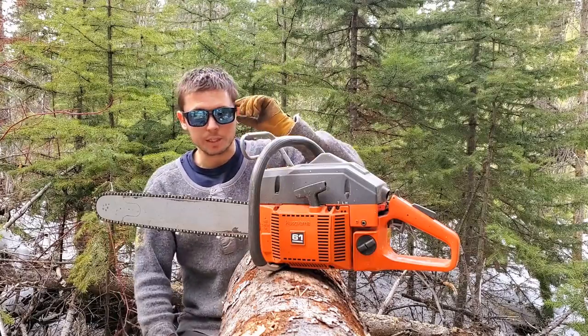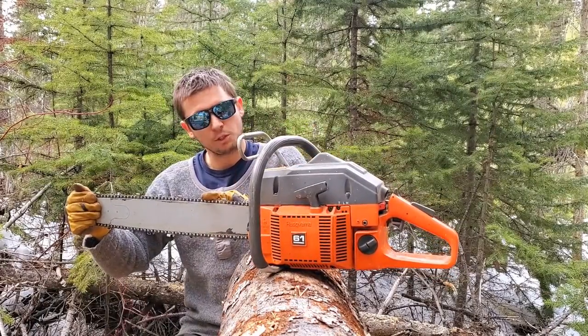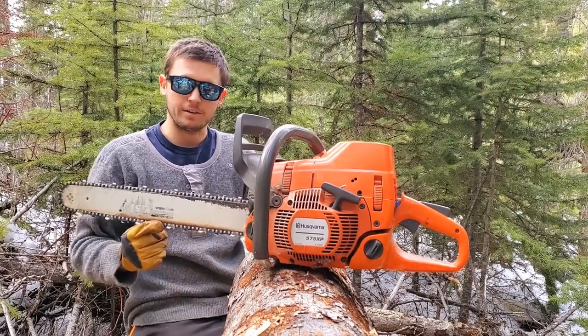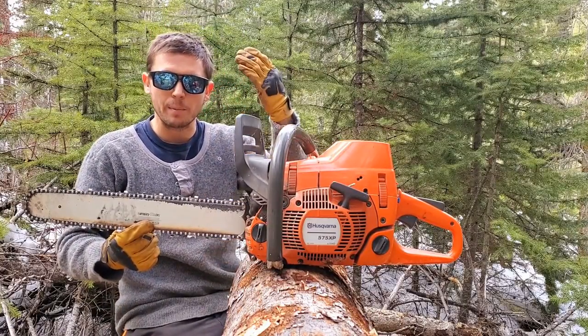A couple of quick specs before we get going. 1987 model 61, 61.5 cc's. Both chains are freshly sharpened. 2004 575 XP, that's 73.5 cc's. Rules are simple: two cuts, all the way down, all the way up. Let's go.